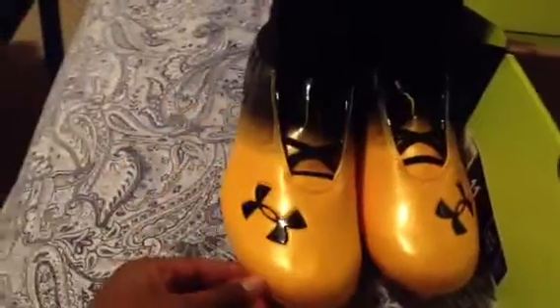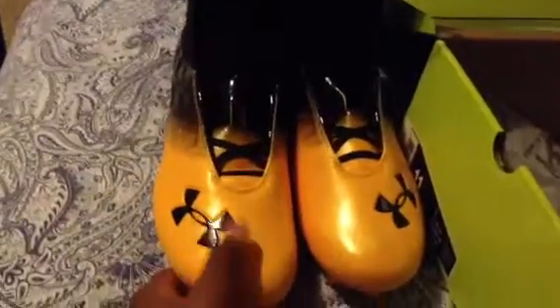I got these for like $109. There was a sale, so we might have got these for cheaper, but $109 was the original price for these shoes.